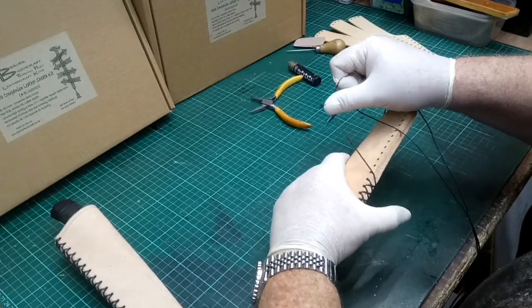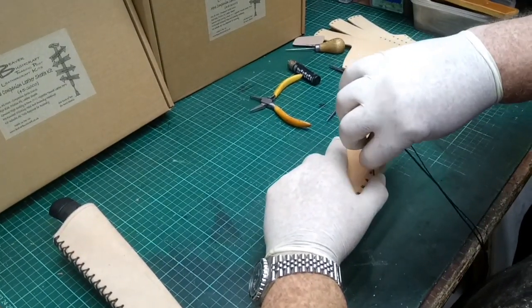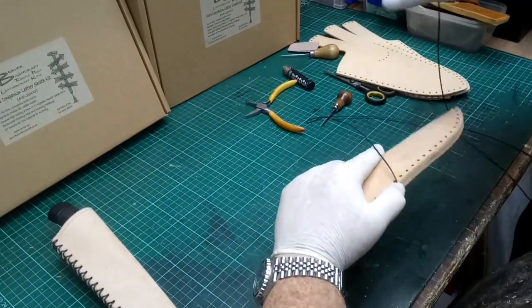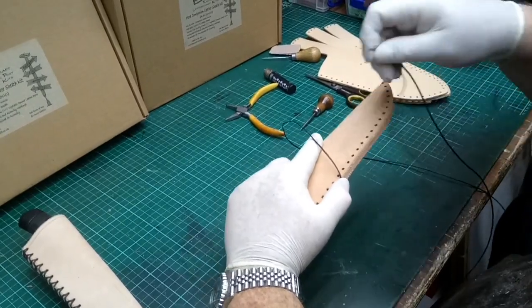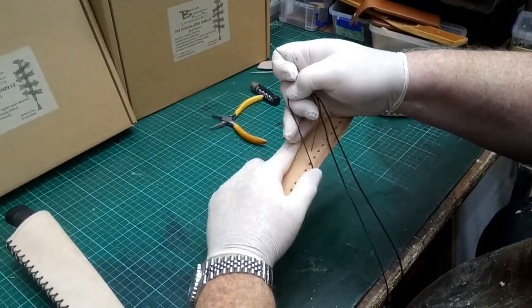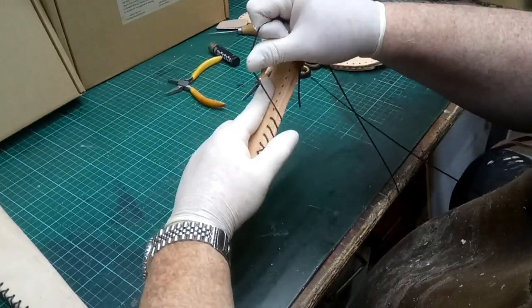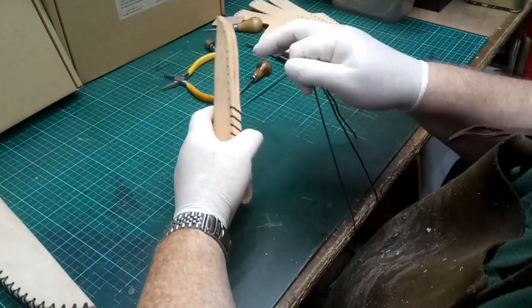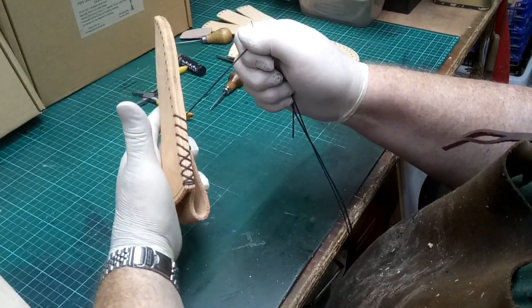All we're going to do is align the holes and just keep going down to the end. This is a little bit boring and monotonous, so I'll do a couple more and then pause and come back when we get closer to the end. Keep the thread parallel to the previous one — the neater you do this job, the better the end result will be.